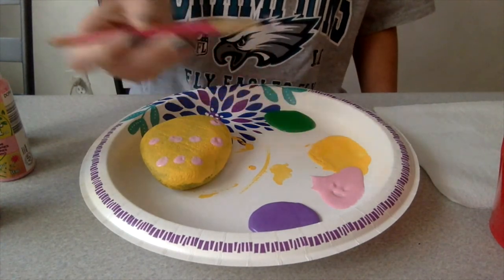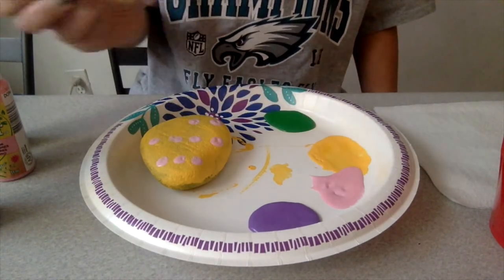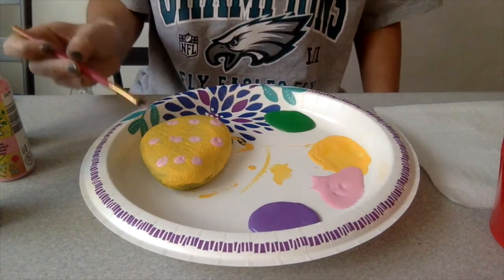And the last row: one, two, three, four.